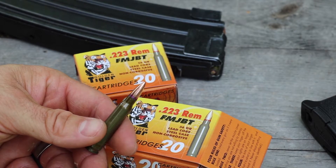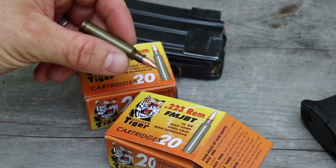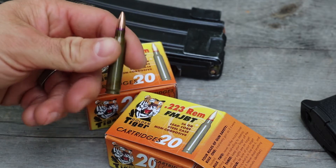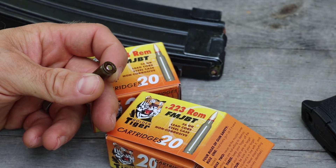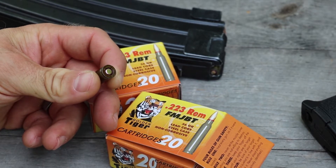Got Golden Tiger .223 Remington, 55 grain FMJ. Picked these up from SG Ammo. I've already read a lot of reports online that the primers in these are causing a lot of failure to fires. SG Ammo is already purchasing these back and contacting the manufacturer.